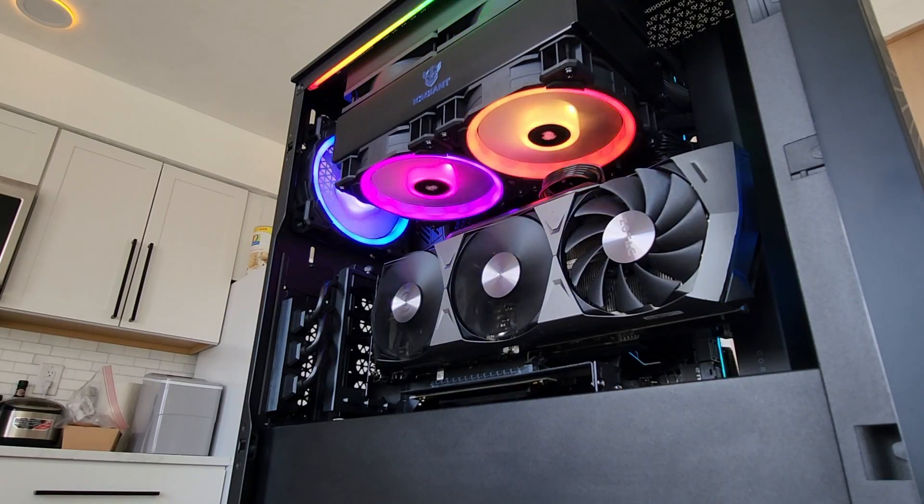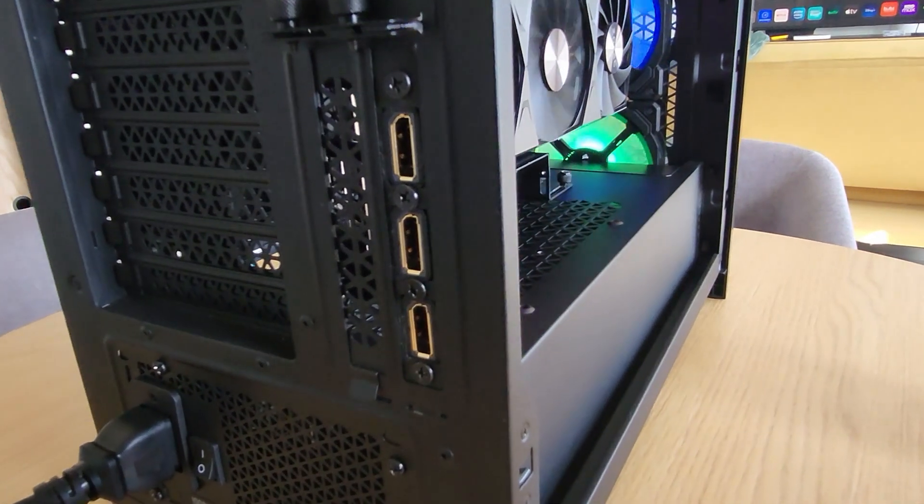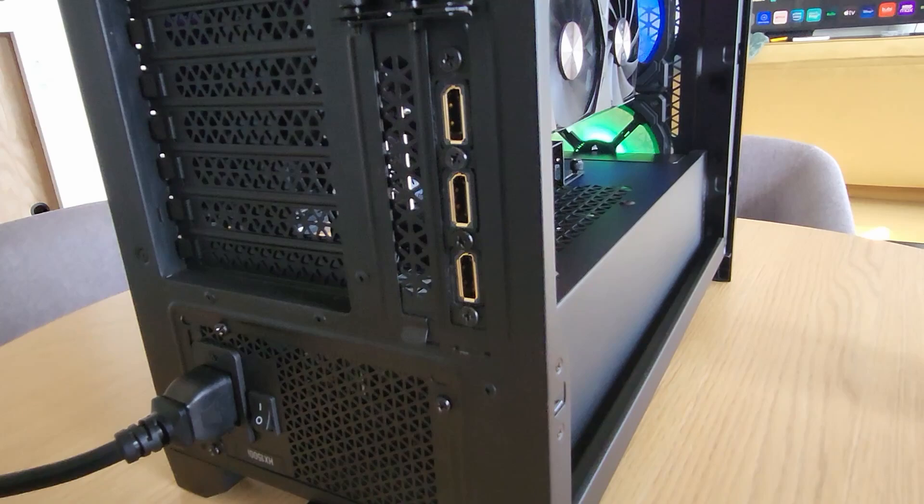Having this shroud guide the air outside of the case was a better solution than overloading the case full of fans. The second 3D printed object I created was a breakout cable adapter that uses one of the vertical PCI slots.